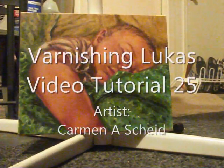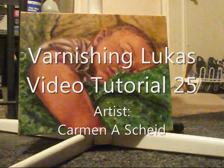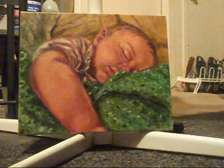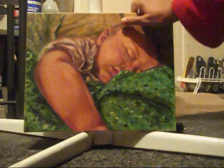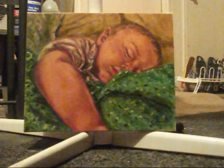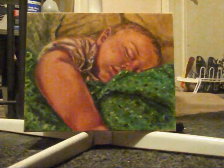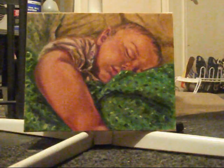My nephew's painting has been drying for some time. Some people will let you know that it's okay to varnish your painting two weeks after it's dry — it's been two weeks and it's completely dry. But if you wait more than two weeks, the best thing to do is wait until it's been dry for six months, and then go ahead and varnish your painting.